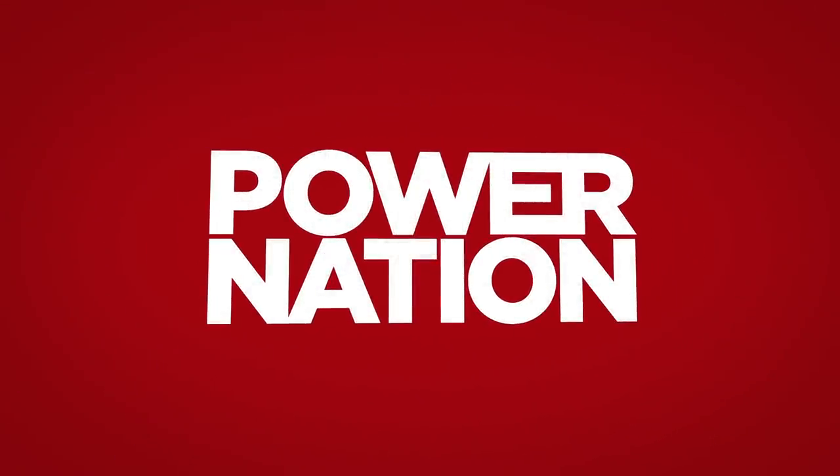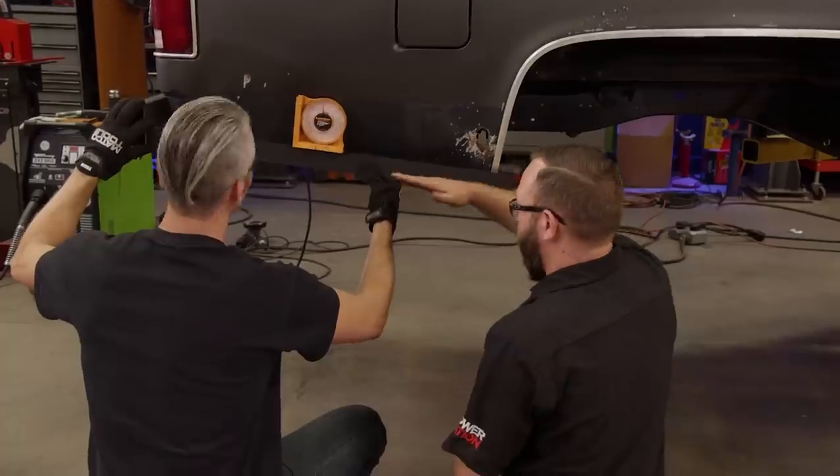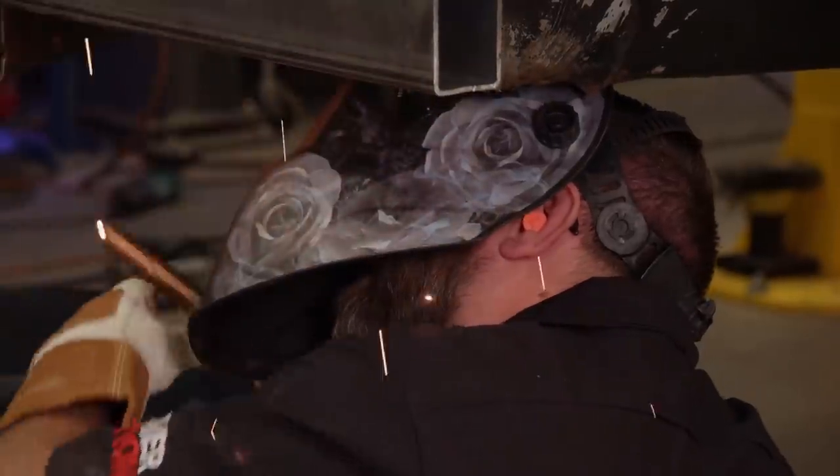You're watching Power Nation. Today on Music City Trucks, the guys from Carcass help kick off our fab work. And as always, we're having a blast.